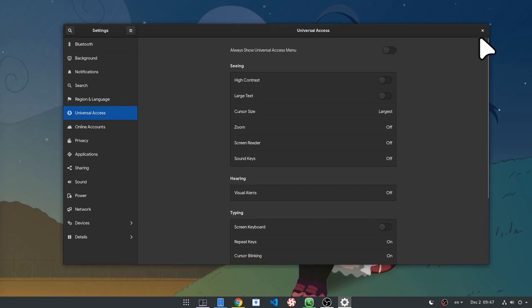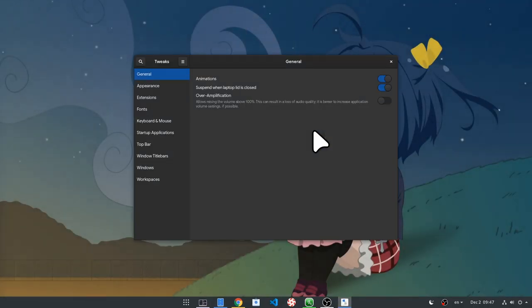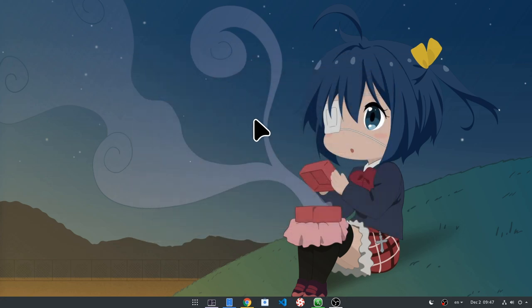By the way, Bibata is now available for Windows too, and you can download the cursors from the GitHub releases page. And finally, if you don't like the white theme, there is also a black one, and there are some more additional colors too.